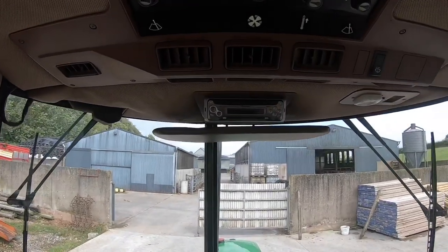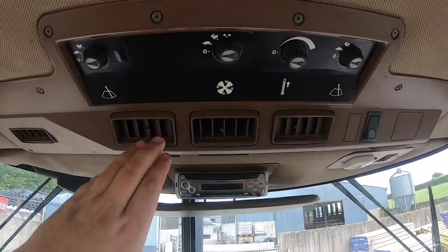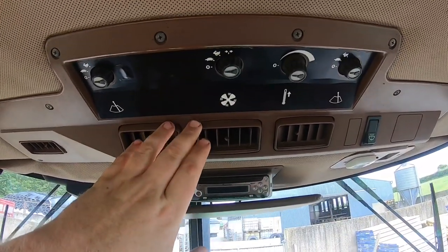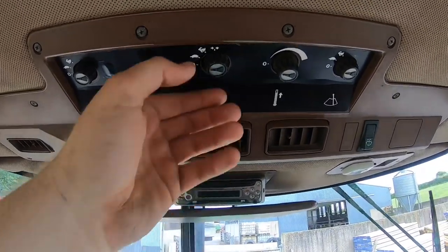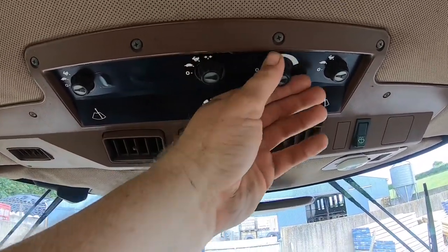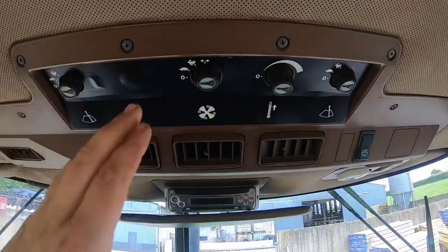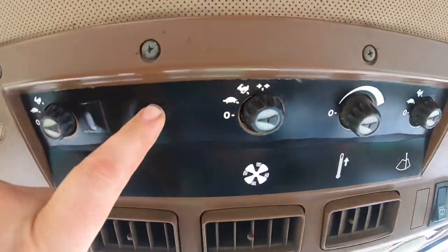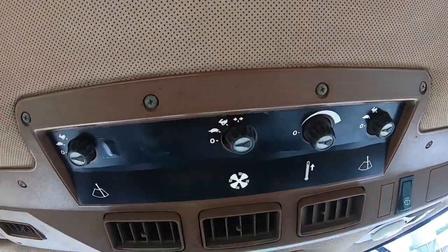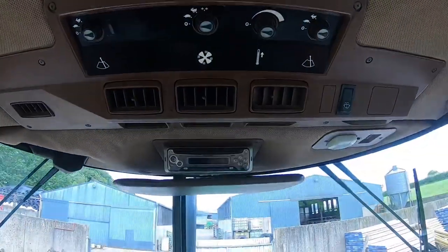These round glass doors looked very well and supposedly helped with keeping sound levels down and heat levels down in the tractor, as well as giving you this excellent field of vision at the front window. Up high we have controls mostly for the heat or air conditioning - blower controls are all up here. This works the fan, fairly simple - hot and cold air depending on the time of year. There's a position where you can push one of these dials in for air conditioning, but this tractor never had air conditioning.